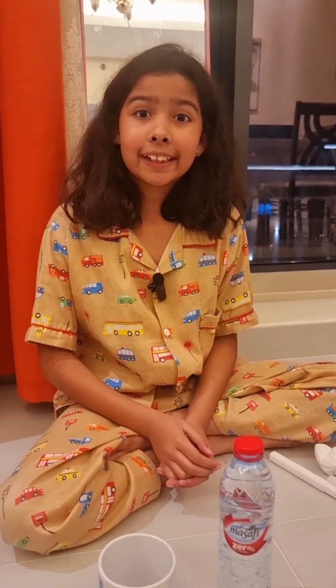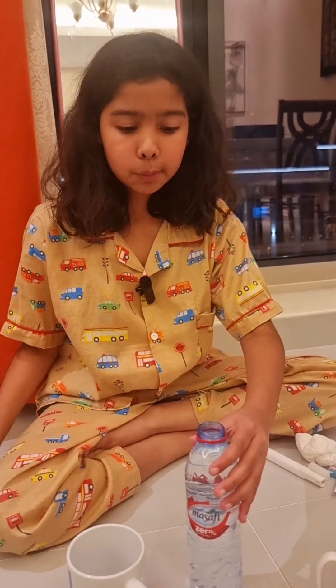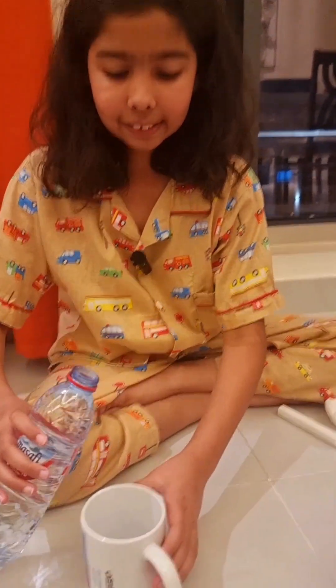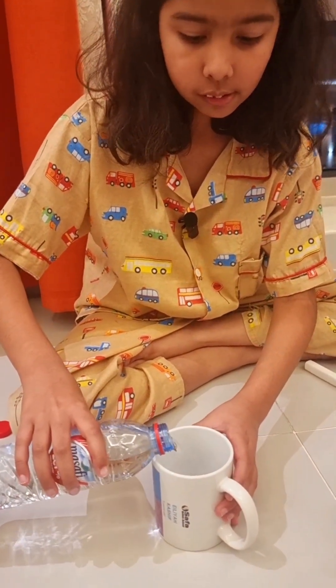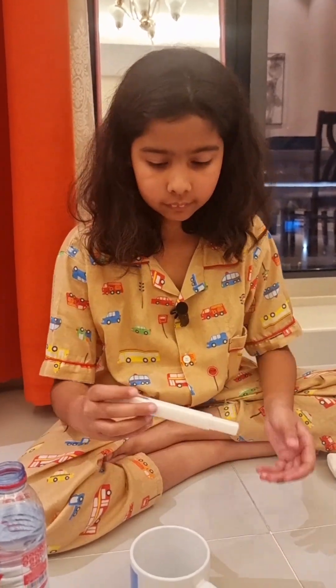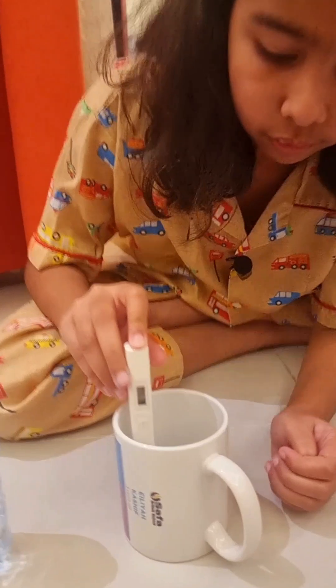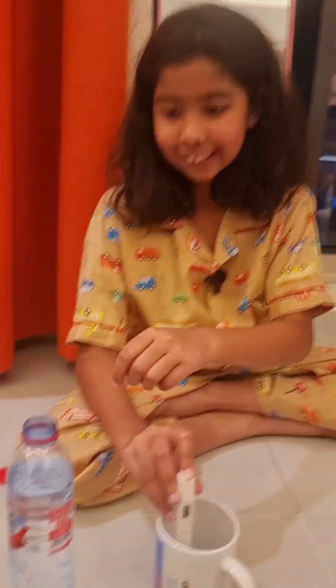Now we're gonna do Masafi 0%. Most of you probably know this brand, so we're gonna go ahead and start. In you go, Masafi. It looks like 118 — that's pretty good, Masafi. I'm quite impressed. Good job.